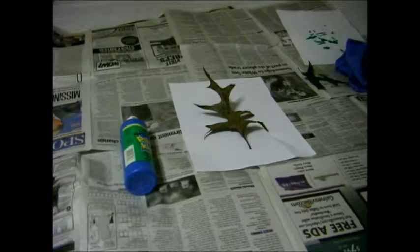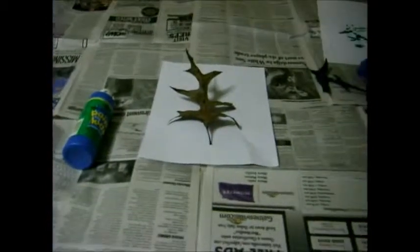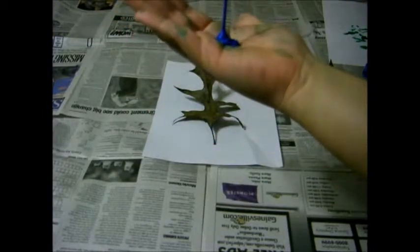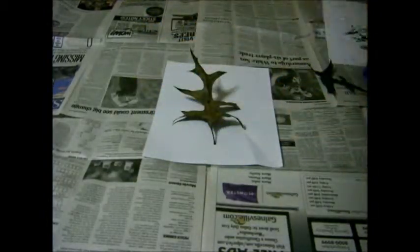So you put the leaf. Take the leaf, get some paint, put the paint in your hands like this. Rub it around like that. Bam!